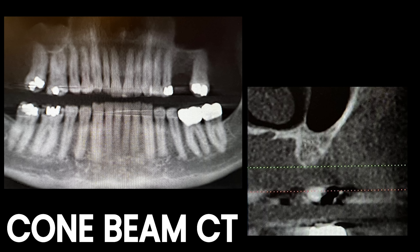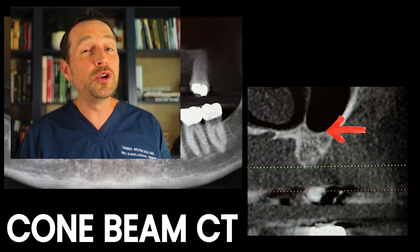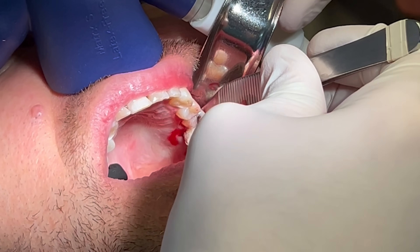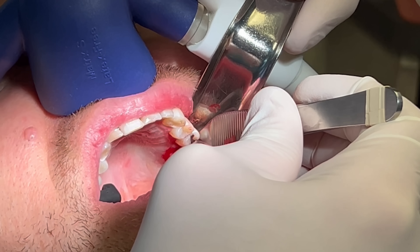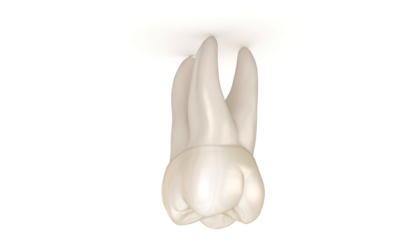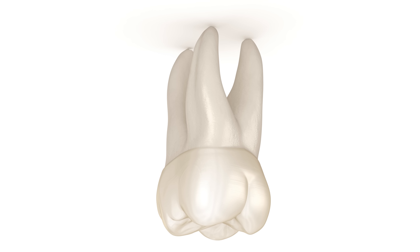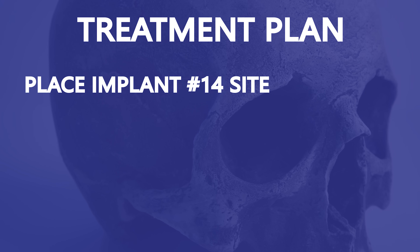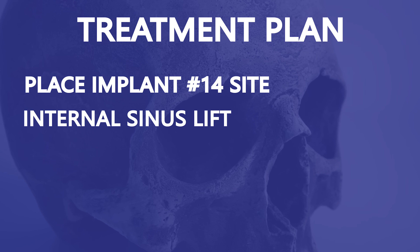I took a cone beam CT and I'm very happy as to how well the graft preserved the alveolar bone width. However, his sinus is somewhat pneumatized and there's not adequate height to place an implant the size that I want. Remember, socket preservation in this area is chiefly to preserve alveolar bone width and height. The graft will not elevate a low hanging sinus. I could place an eight millimeter height implant here, but this is a maxillary first molar — the biggest tooth in the dentition. It handles substantial forces, so I need a large implant here. My plan is to put in an appropriately sized dental implant using an internal sinus lift to get the bone height that I need.